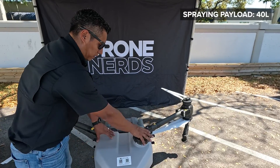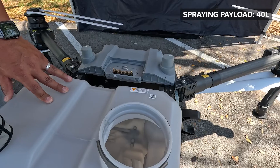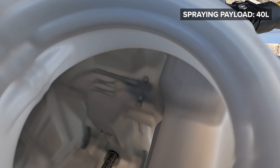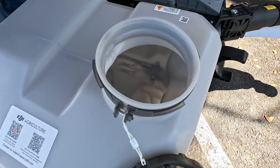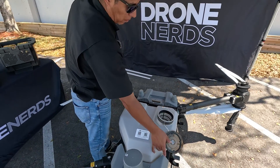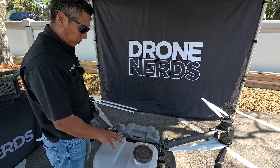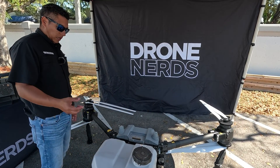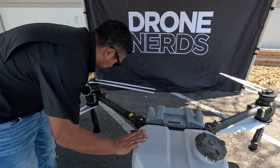The T-50 comes with a 40-liter tank. Inside, they have a built-in filter at the bottom just before the pumps, so in case when you're doing your mixing and there are solids that need to dissolve in your chemical, if you forget to dissolve them they will get filtered out.